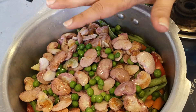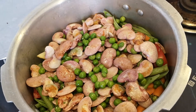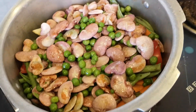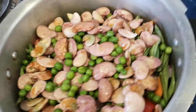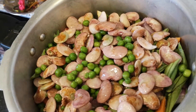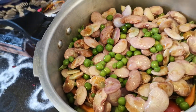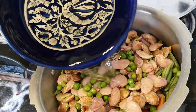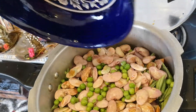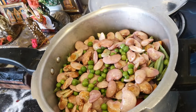All the vegetables are in the cooker and I haven't added anything yet. I'm going to add some water — do not add too much water. I'm adding about one bowl of water because we are going to cook these vegetables with coconut milk.